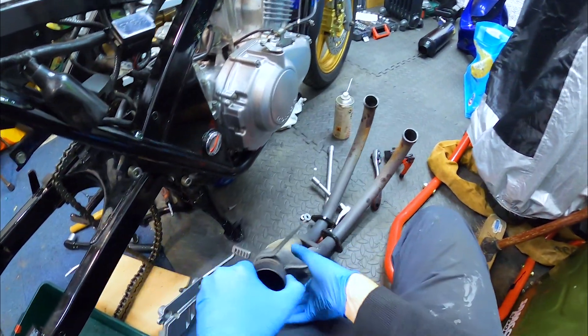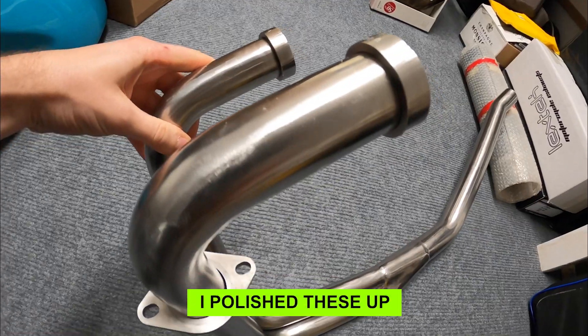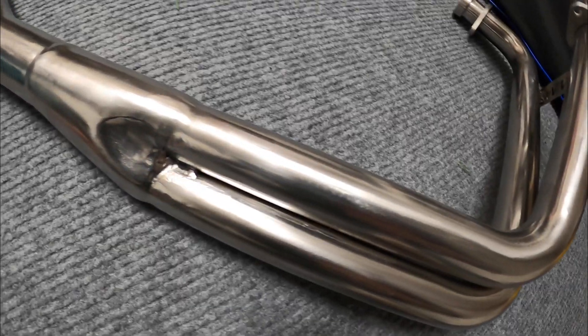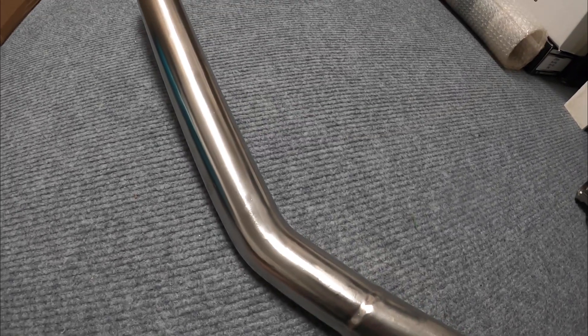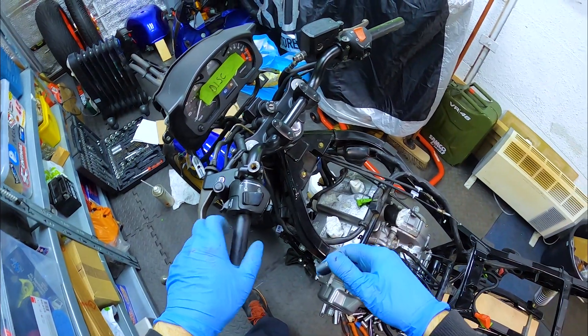So that's the old pipes off. I won't need them — I've got some stainless ones that have been modified to have a bit more ground clearance, and they should be a little bit lighter and look nicer anyway. Right, so wiring time.